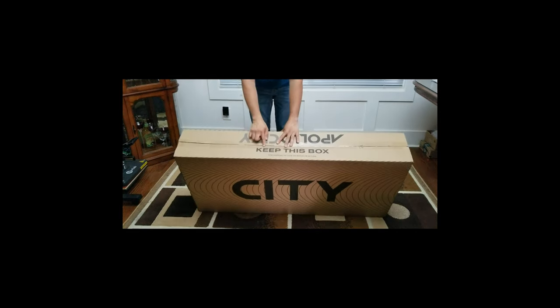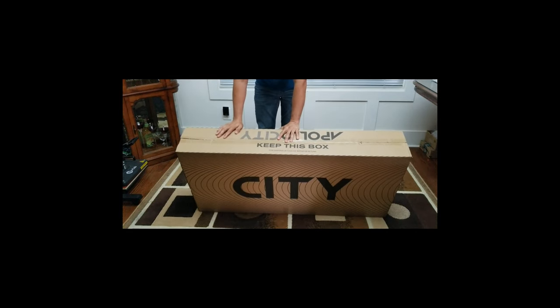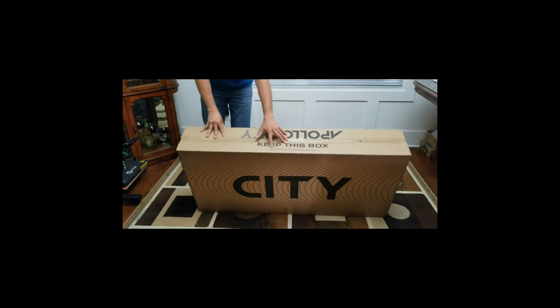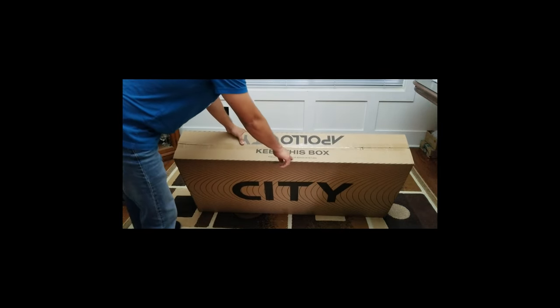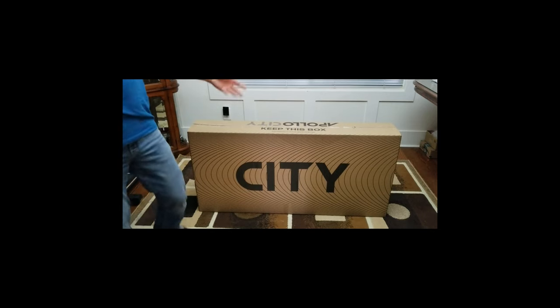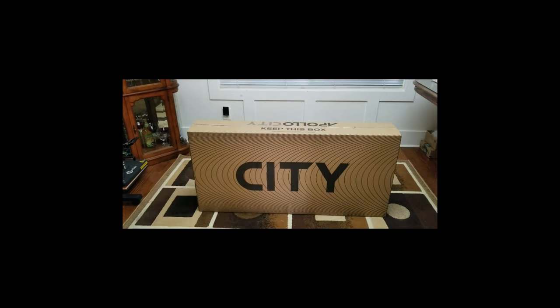We always have to keep this box for shipping, in case of repair or return. But once you open it, you cannot return it.